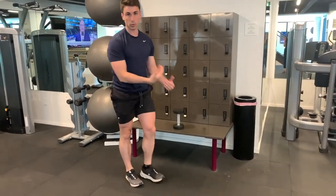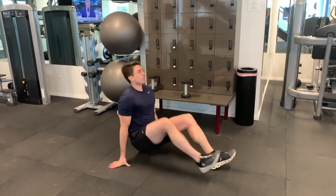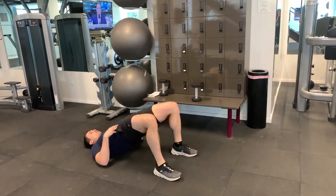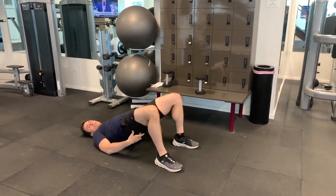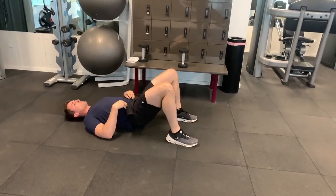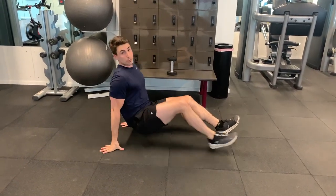Do all your reps on your right side, do all your reps on your left side, and then go right onto the floor for a regular hip bridge. Lie down and push your hips straight up towards the ceiling just like this. You should feel that in your butt. Get through all your reps, take a break, and go back to the dumbbell rows for two or three sets.